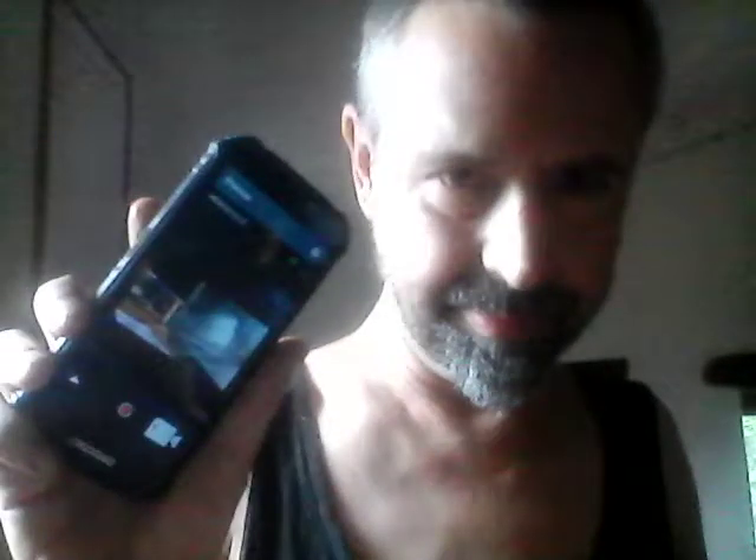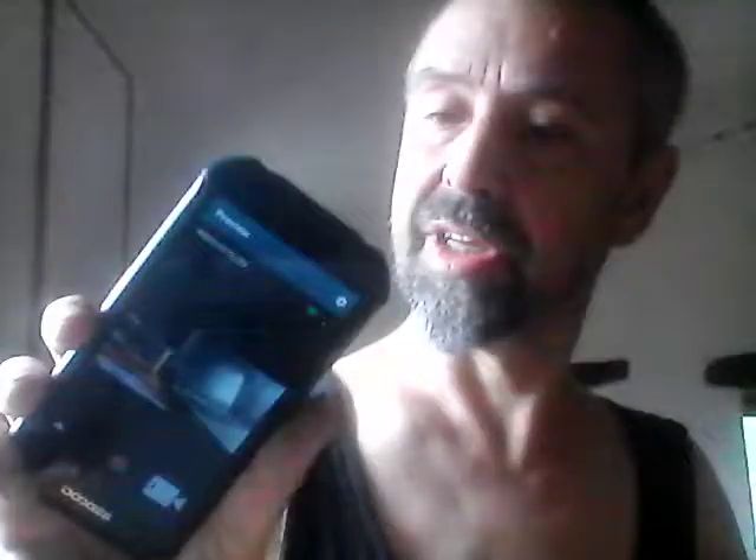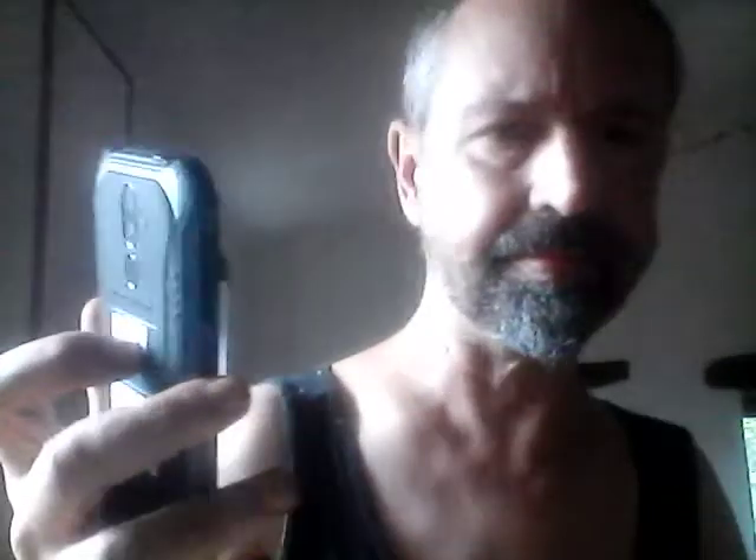This morning my new phone arrived. It's a Doogee S40 and what's notable about it is that it's ruggedized — Gorilla Glass, waterproof to some level, and rubberized corners. I've spent all morning playing with it getting used to it. I got the 3GB plus 32GB model and it does everything I want it to. The price was comparable to a low-end regular smartphone, so a bit of a bargain.